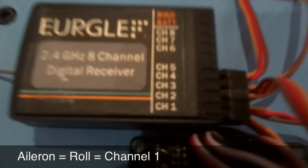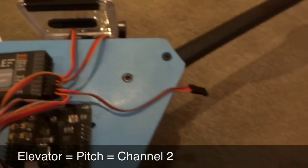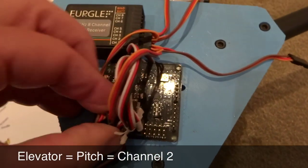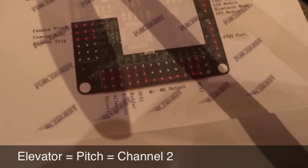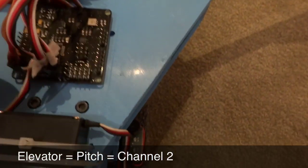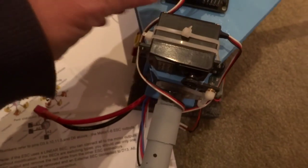Next is the aileron, which is the roll channel. On my receiver in mode 1, aileron is channel 1. This is the Ergo receiver, which is very similar to the Turnigy 9X receiver. We'll connect that up to the second set of pins. Then we have the elevator, which is channel 2, and elevator connects on the third set of pins.